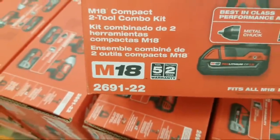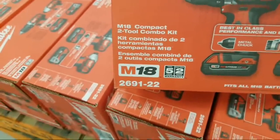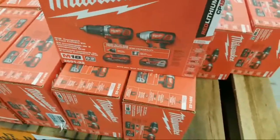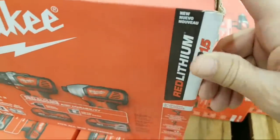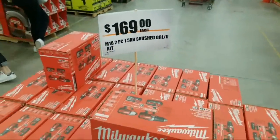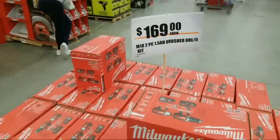Happy holidays to all of you folks. They're giving you the CP 1.5 amp hour batteries on this kit. $169 is not a bad deal to get started in the Milwaukee line when you think about it, to get two decent brushless tools.